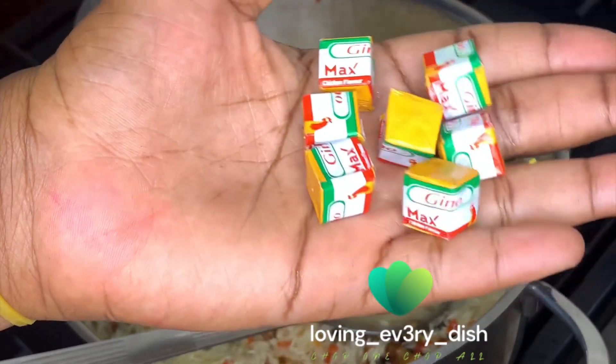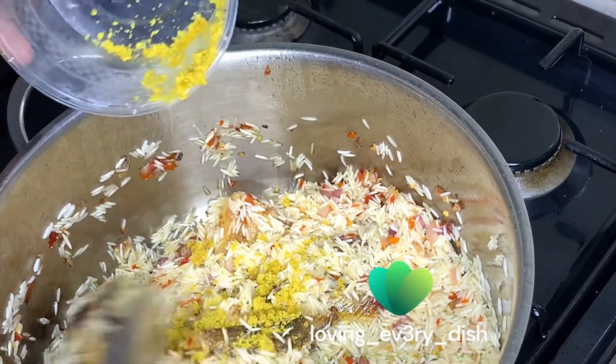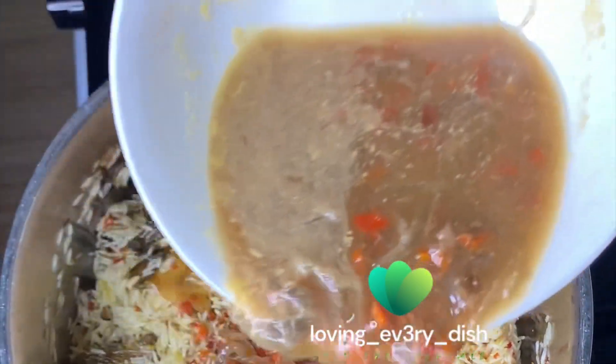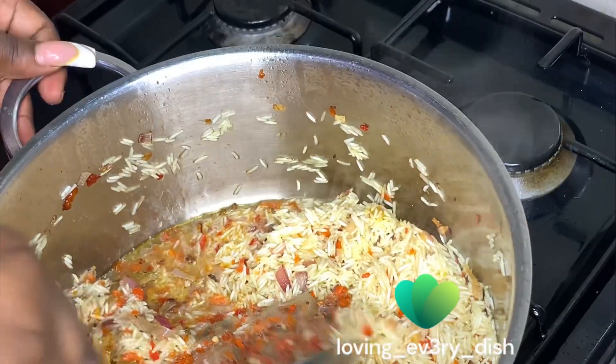I used Knorr Max cubes for this recipe. As you all know, Hilda Bassi is an ambassador for Gino, so why not try out Gino because she recommended it. And this is my goat meat stock — what I used to cook my goat meat. If people don't know what goat meat stock is, I'm sure you guys know what it is.